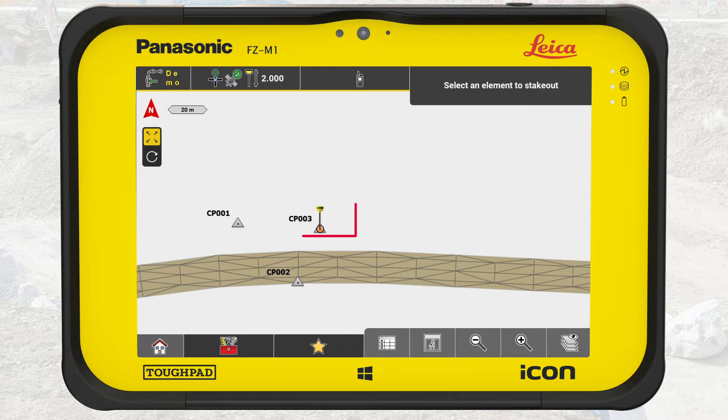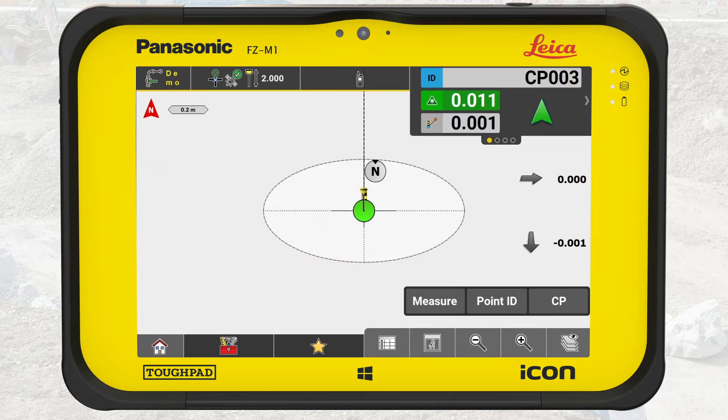In this example, we are benching on CP003. Select the control point on the screen by pressing on it. When the control point is selected, the measure bar becomes available. Optionally, in this example we have selected the point code CP. Using a point code will make it easier to filter the report later on.